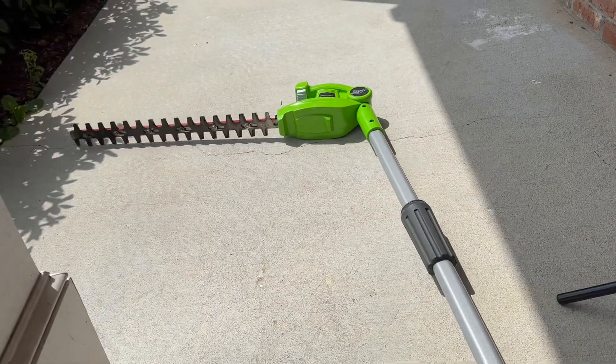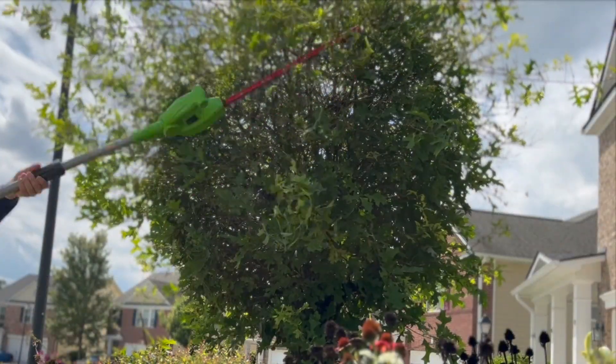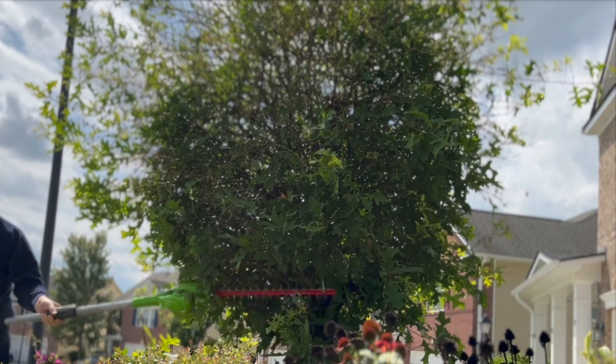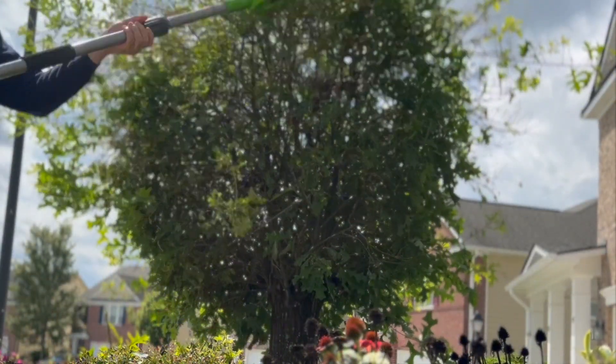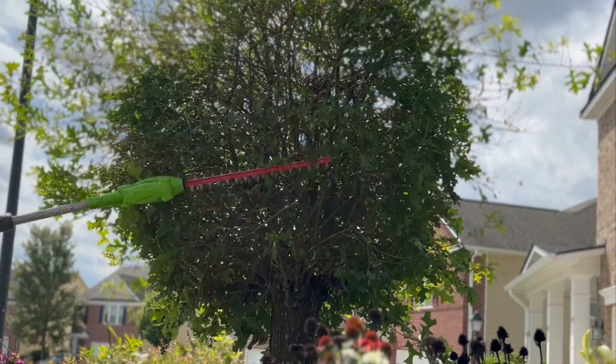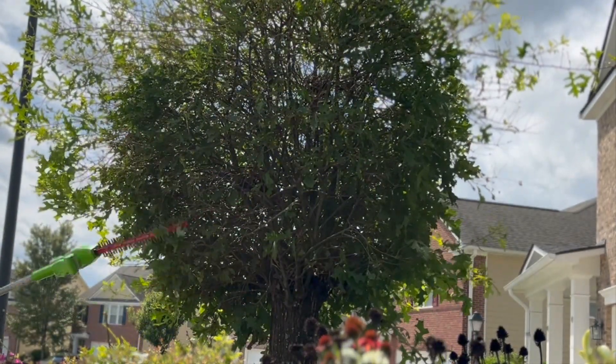The dual action blade system is 20 inches long, giving you plenty of reach to get to those difficult areas of your garden. It also has a long pole that helps a lot with reaching far and beyond.